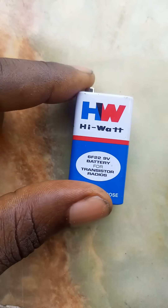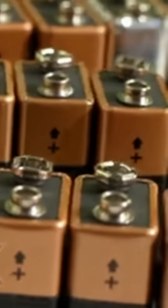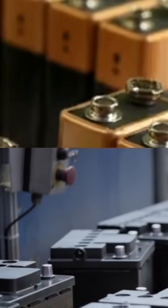Have you ever wondered what is inside these 9-volt batteries? They have distinct small sizes compared to the typical 12-volt car batteries. While a 12-volt car battery might be 50 times bigger and heavier, it's only 3 volts higher.